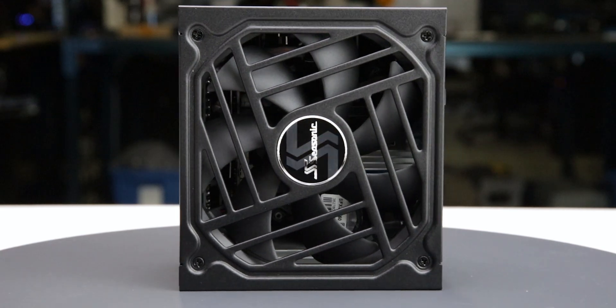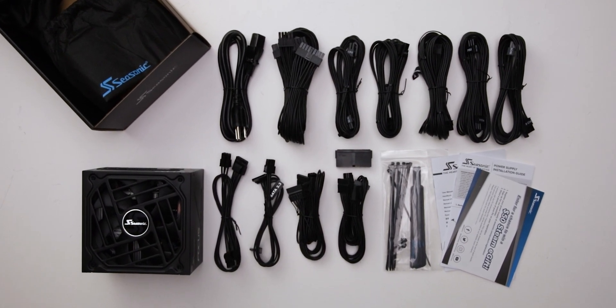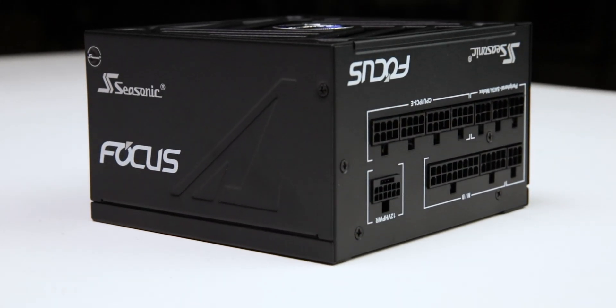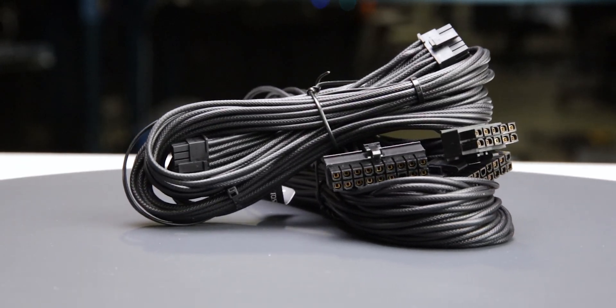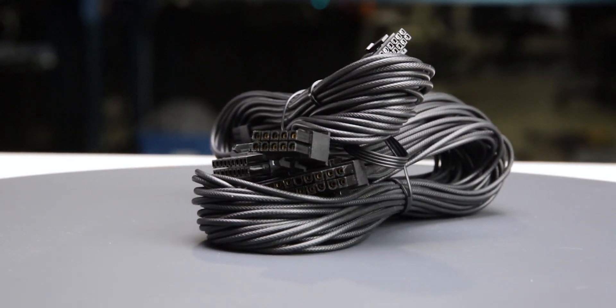Considering cable flexibility, it has an effective depth of 175 millimeters. The Focus GX750 is accompanied by the accessories as shown and supported by a 10-year warranty. This warranty period is as expected for a power supply of this class. The fully modular cables are of acceptable quality — they have plastic insulation and are moderately flexible, and should cause no problems while building and cable managing your computer.